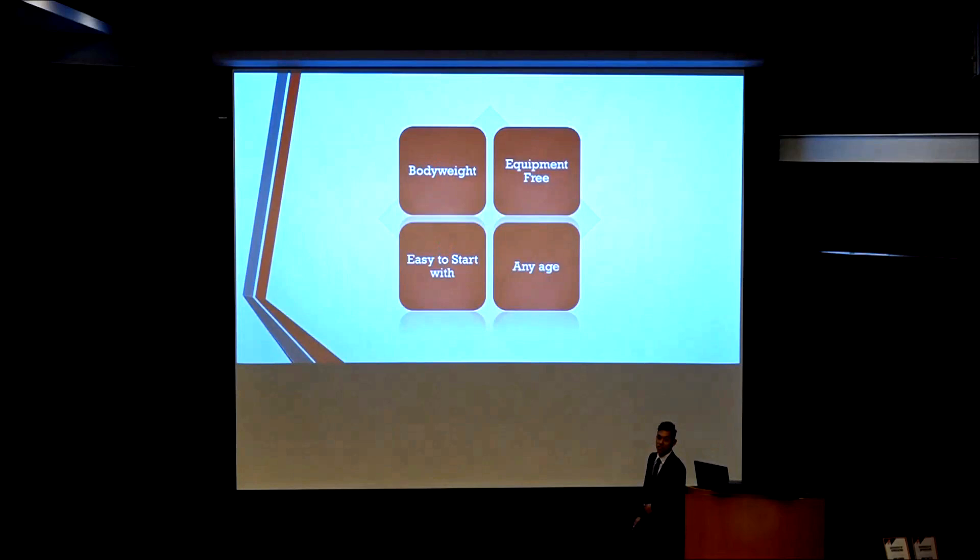I will define street workout from four different angles. The first one is body weight, which means in this sport we only use our body weight. We don't do weight lifting, unlike the traditional gym, such as bicep curls or machines.